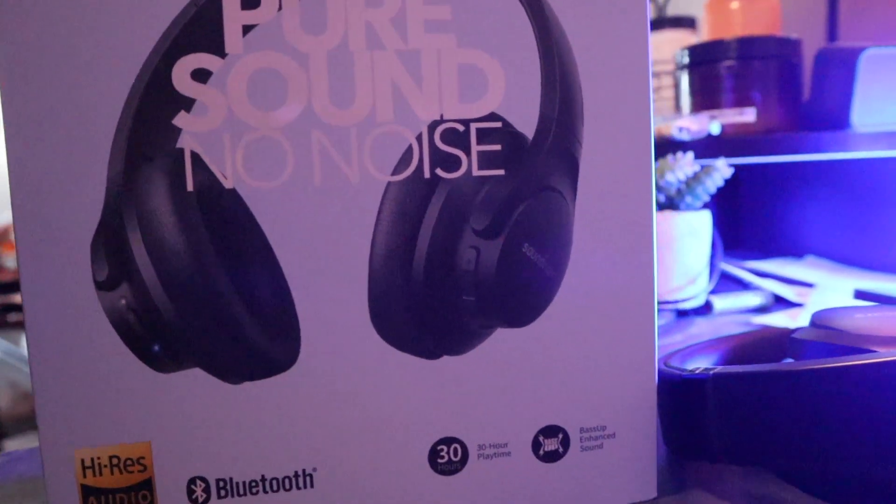Anyway, today's video — as you guys saw — I'm going to be reviewing these headphones. Now it was supposed to be an unboxing video, but what happened was I thought it was another package and I didn't want to open it. I saw it and I couldn't help myself, so I opened it up just to see. And since I already opened it, I went ahead and used it for a few days to see what I like and don't like about it. So it's going to be more of a review than an unboxing.